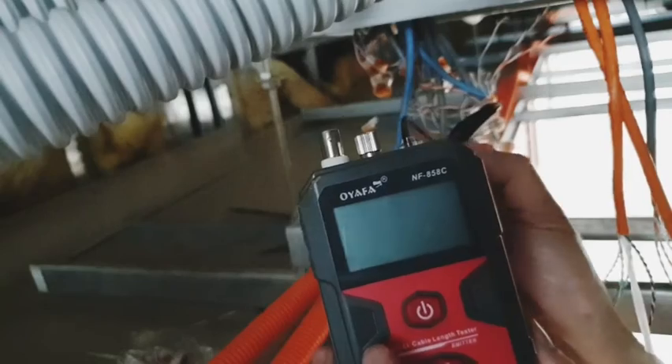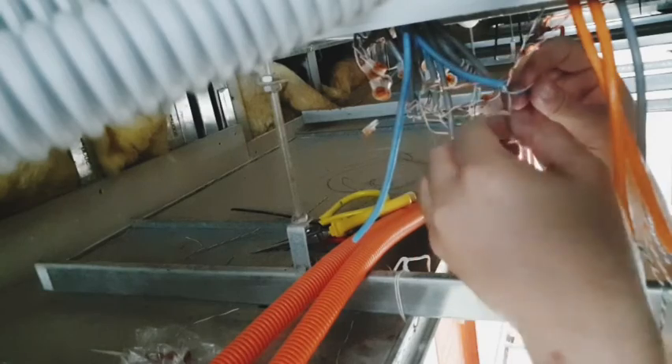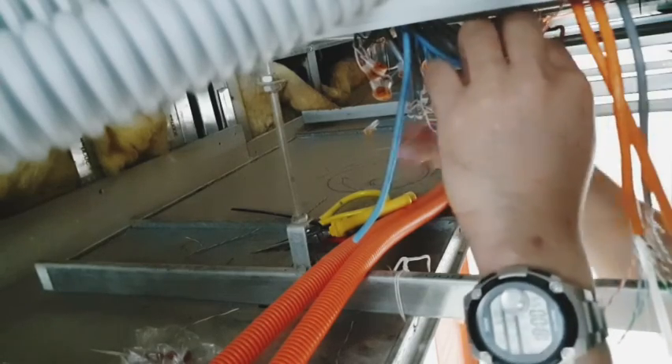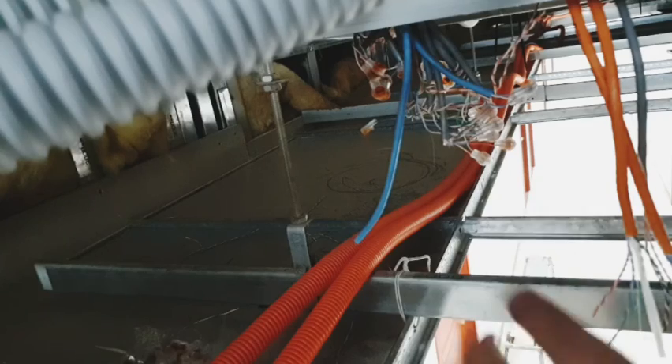These wires are correct because we are only testing for 2 wires, which is what the telephone needs. So I'm going to remove the NAIAFA main unit now and we can proceed with terminating these ends with our UY connector. There you go. If you guys find this video useful please subscribe and like my post. Thank you for watching.